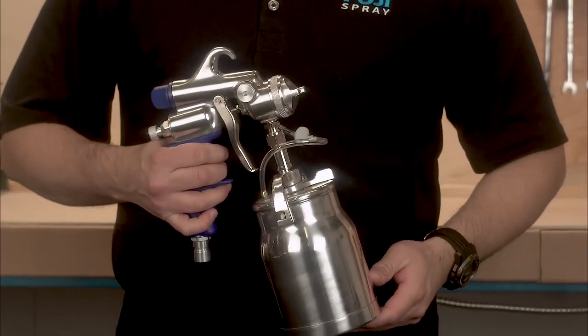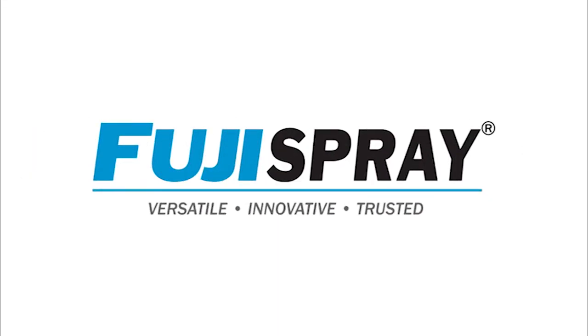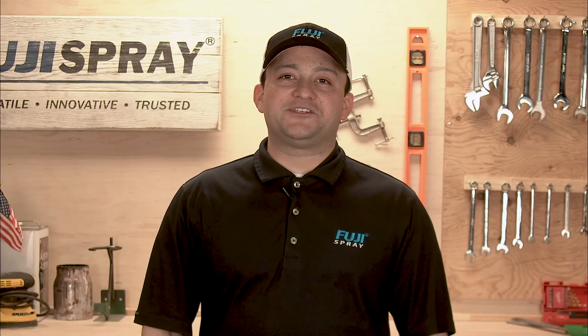If you have any questions regarding anything shown in this video, please feel free to give us a call at 1-800-650-0930, or drop us a line at info@fujispray.com. My name is Josh from Fuji Spray — thanks for watching.